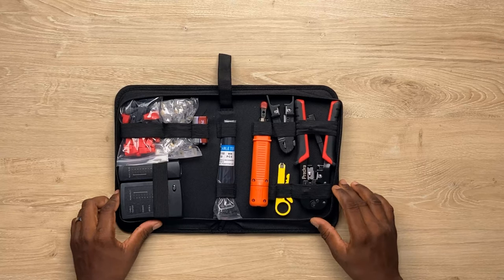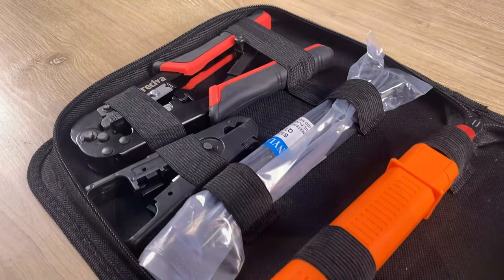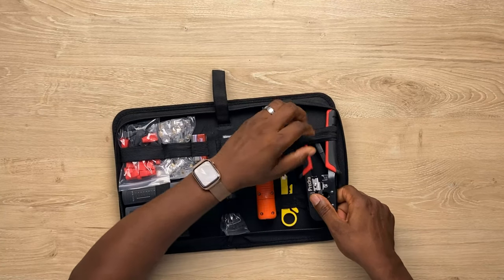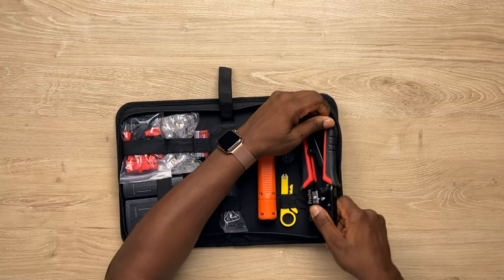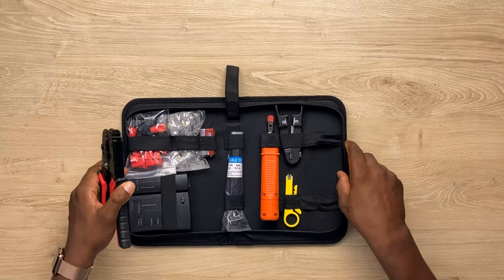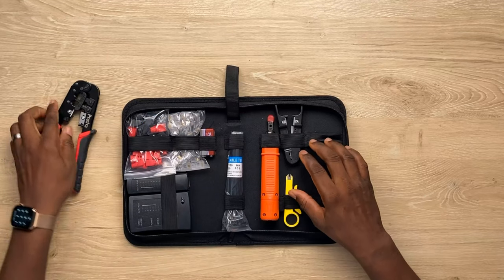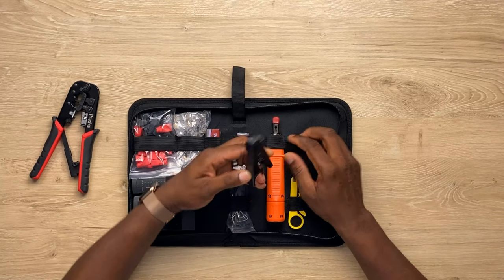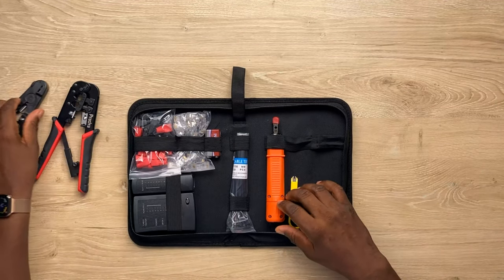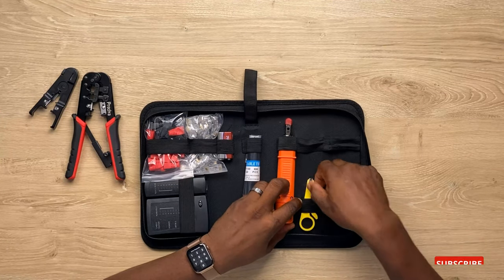Bam, there you go! In here we have a crimper. Let me get it out. Nicely secured in this pouch. You have a crimper here from Perceiver. And next is a cable stripper — to strip all the rubber from the Cat6 or your category cable.